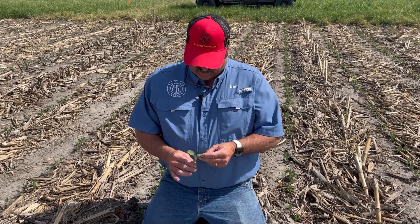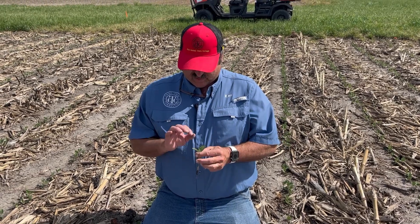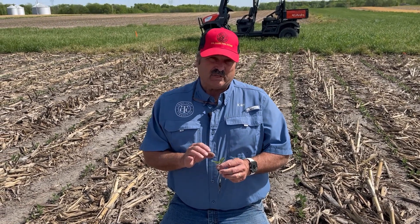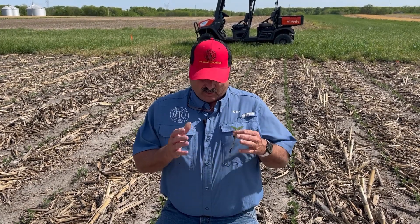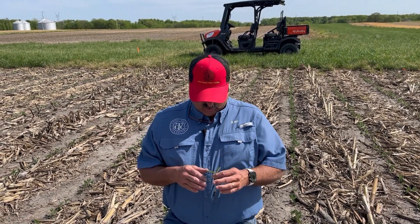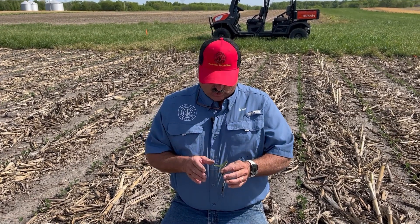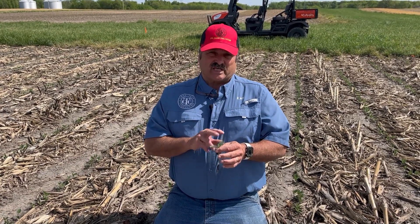Today is May 10th and we're just reaching the unifoliate stage on these beans. That is the minimum stage we need to be at before the critical photo period passes. Every night is getting shorter and will continue to get shorter until we reach the solstice on June 20th, and then it'll start to stretch back out. The photo periods are going by depending on your maturity, and we've got to reach this stage as a minimum.